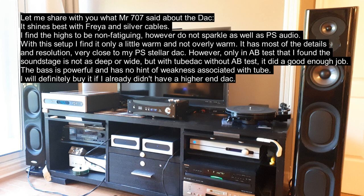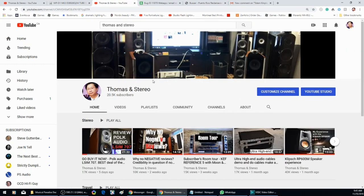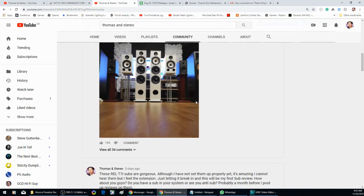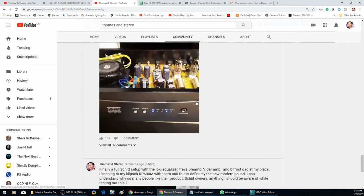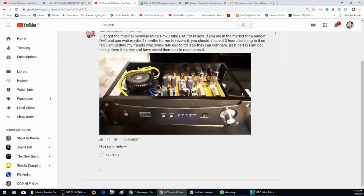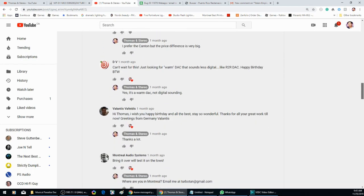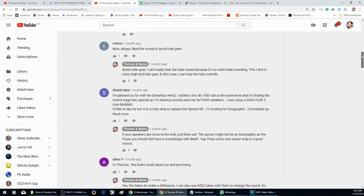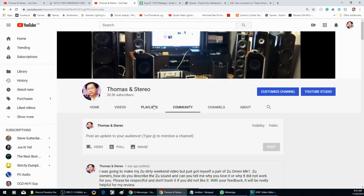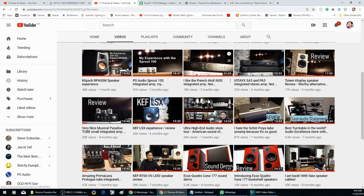For those of you who haven't subscribed, do subscribe because companies look at your subscriber count and I want to get access to more gear. One thing I really enjoy through my journey is to find gems — these little companies that build fantastic gear that nobody knows about. They don't know how to price it correctly and you get them so cheaply, yet they perform exceptionally well. I enjoy reviewing stuff like that because when I recommend it, I know it's absolutely good value and good performance for the money.